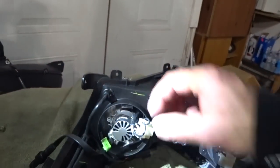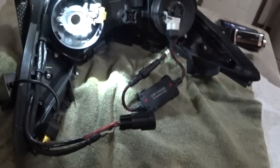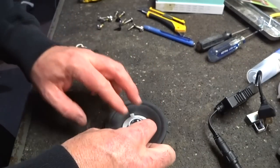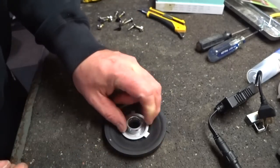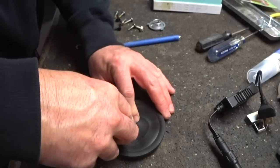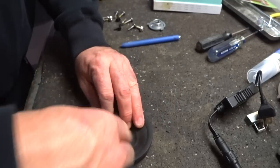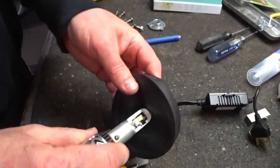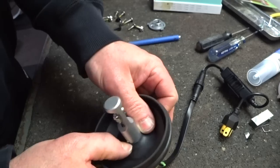Let's see if we can get your lights working. These are slightly different LEDs, just to show you another brand on here. So the hardest part is actually just getting to the bulbs — getting access.